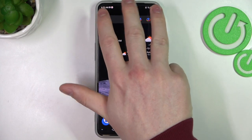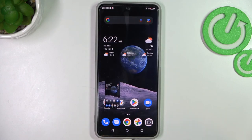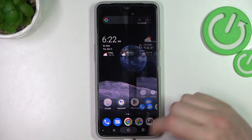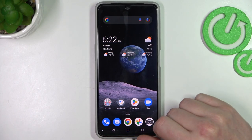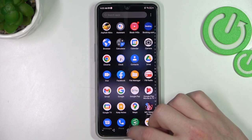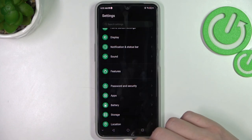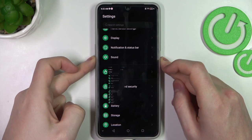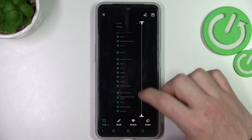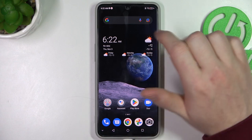Close it, and now if we swipe down three fingers like this, we'll be able to make a screenshot. Click on it and we can do the same editing. Also, you can open any app with a scrollable page — in this case Settings — take the screenshot, use scroll capture, and now we can take a screenshot of the entire page.